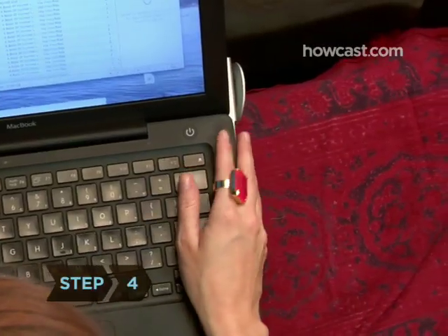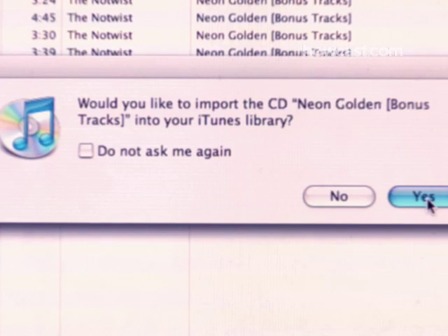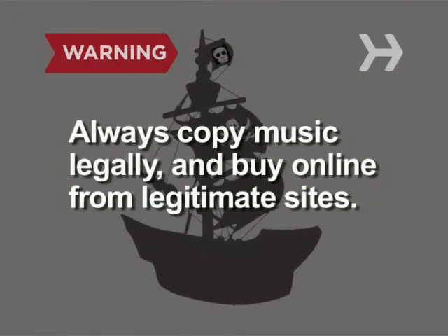Step 4. If you haven't already done so, rip your CD collection onto your computer using the software. Always copy music legally. If you purchase music online, do so from a legitimate site.